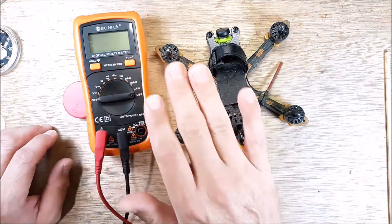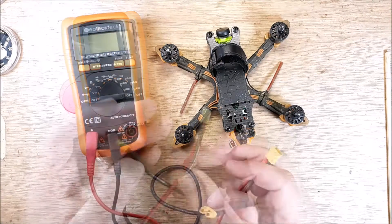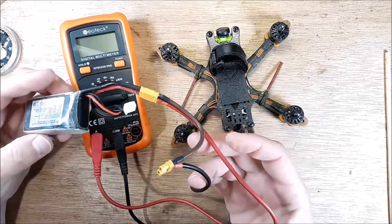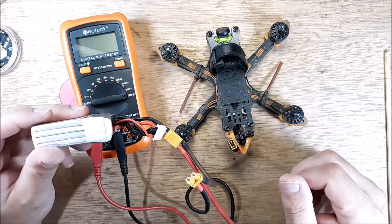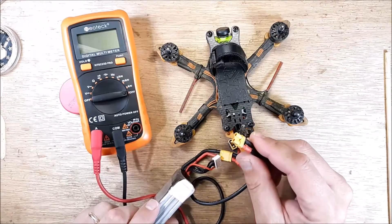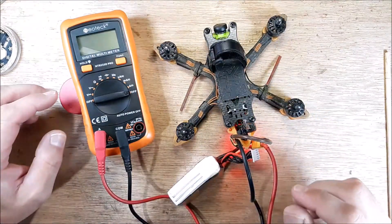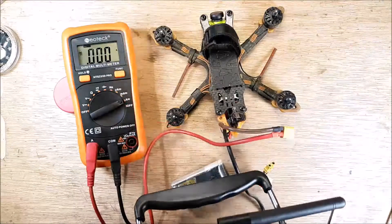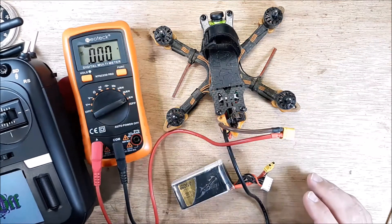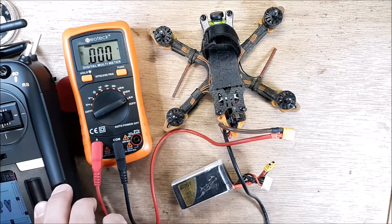On this test, the only thing we're doing is showing you how to do an amp draw test. We have our specialized little harness that we've made up. We're going to plug in our LiPo battery. Here's our LiPo plugged in — we have a 4S, this quadcopter runs off 4S power. This is the 650 pack I use for this quadcopter. Then you're going to plug in the other side to your quadcopter. I had to get my transmitter because this quadcopter will beep without the transmitter on.